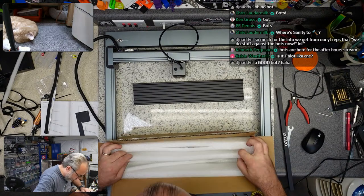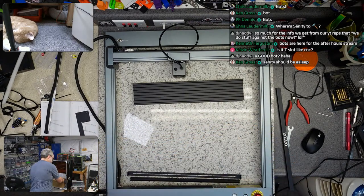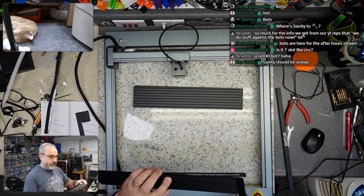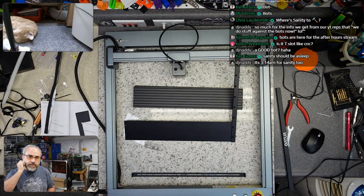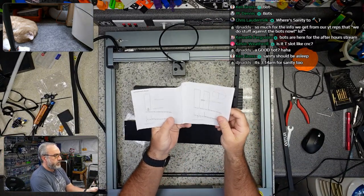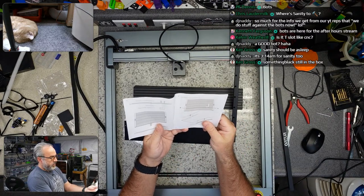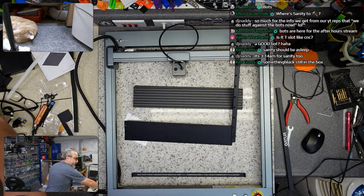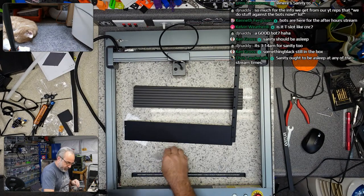We should probably have some hardware bag in here — there it is. So this thing probably goes like this and then it gets screwed in on the side. So this is just a bunch of screws, some edge banding, and a little fence. There are little corner protectors for these plates — I noticed one of them just came off in the box and I didn't bother fishing it out.